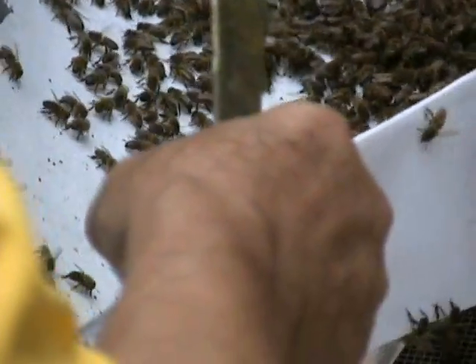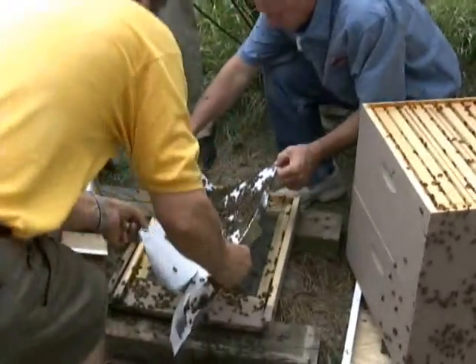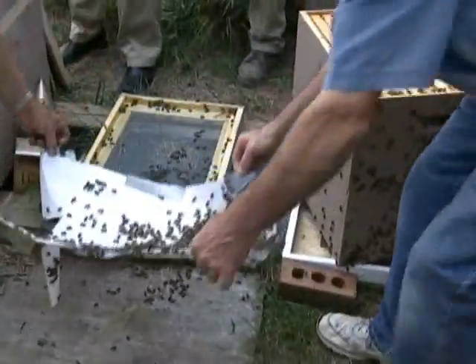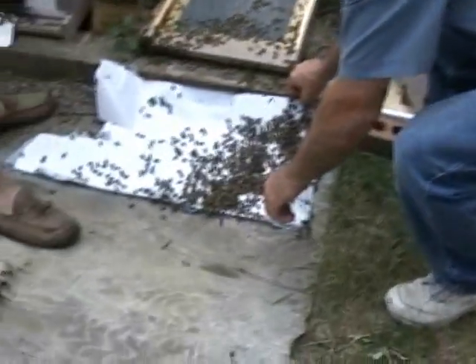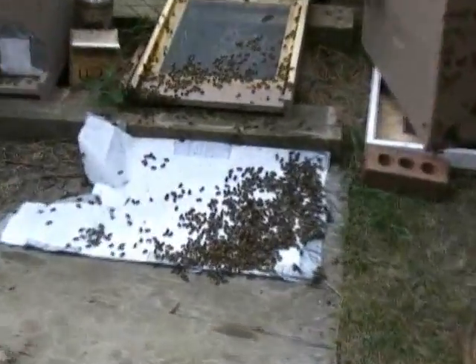We dusted this colony and we got four mites — five mites. That was within 24 hours. Look at all those. We only dusted them, so dusting them doesn't really tell you. We didn't do a good job. But usually would it give you a better reflection?